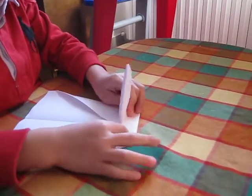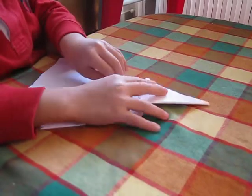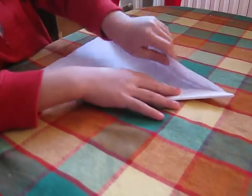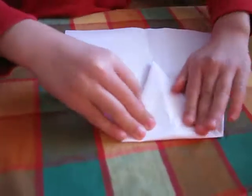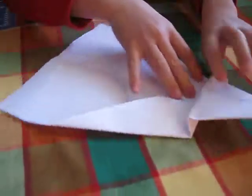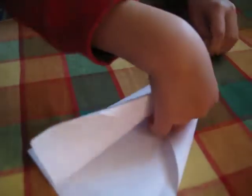And then you do this. And then it doesn't go good here. That's pretty good. All right. Do this. Do this. Fold it sideways. Do that.